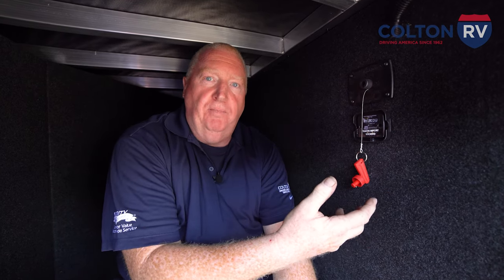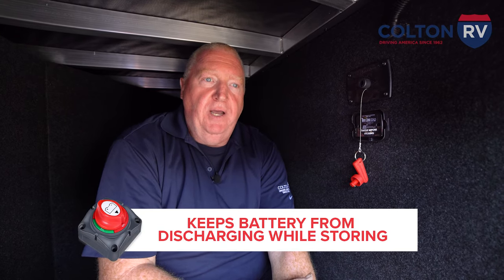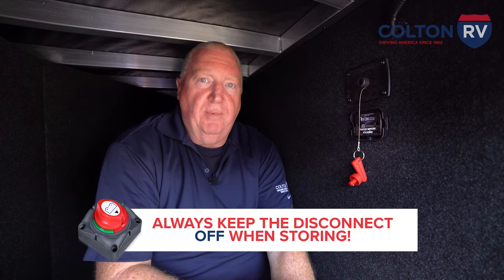The battery disconnect's purpose is to keep the battery from discharging while you're storing. The battery disconnect should always be off when you're storing the unit and not using it for a period of time.